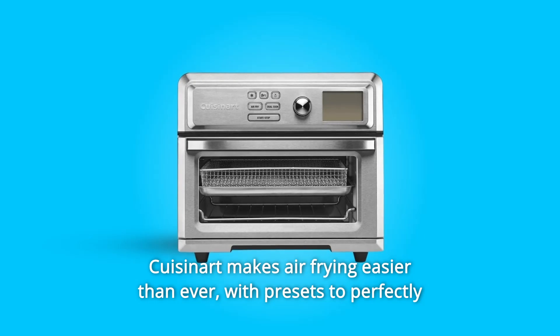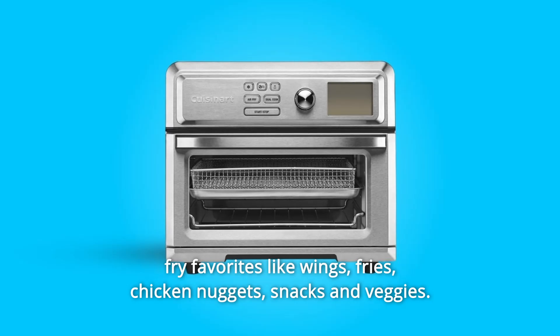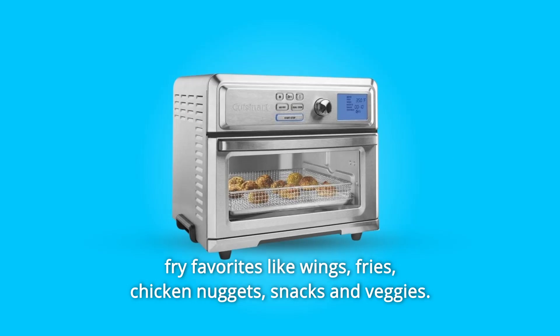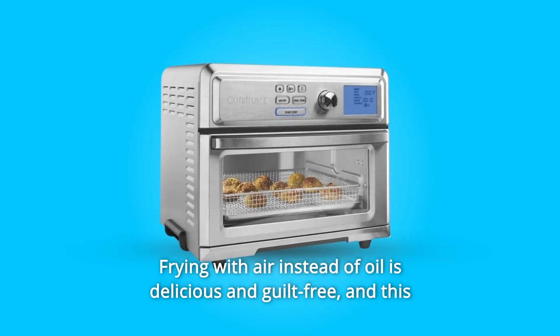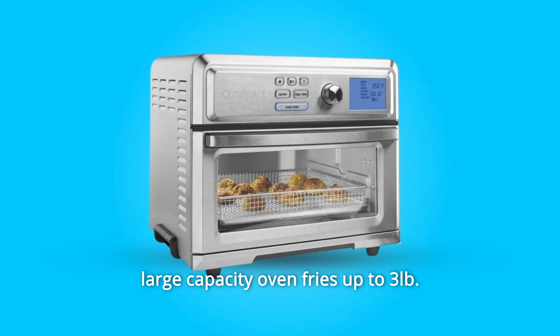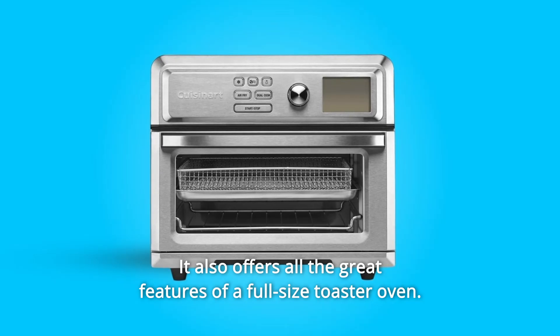Cuisinart makes air frying easier than ever, with presets to perfectly fry favorites like wings, fries, chicken nuggets, snacks, and veggies. Frying with air instead of oil is delicious and guilt-free, and this large-capacity oven fries up to 3 pounds at once. It also offers all the great features of a full-size toaster oven.